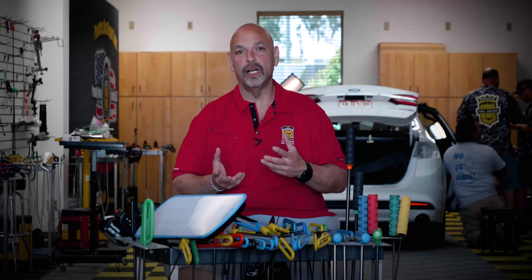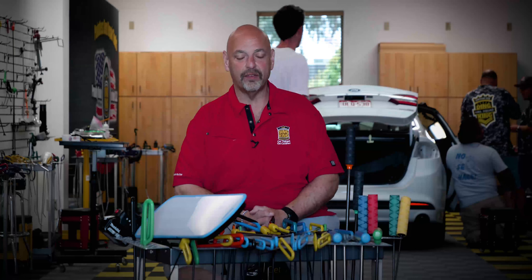Hey everybody, Lee Roth, master instructor for the Dinking Training Institute. As you all know, from time to time I like to take an opportunity to bring y'all a quick product demo on some new tools that we have.